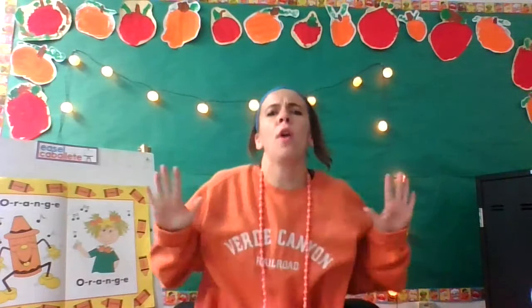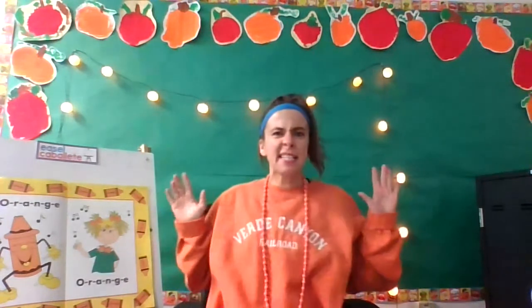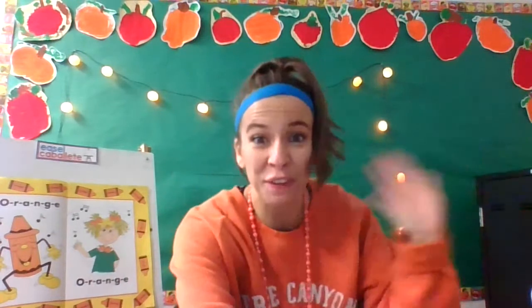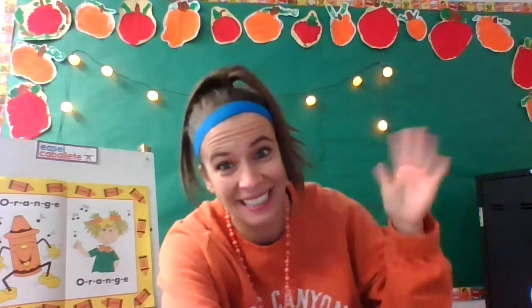Go home, go practice, practice, practice, enjoy, impress your friends, impress your parents, impress yourself. Have a wonderful afternoon, Kinders. We'll see you later.